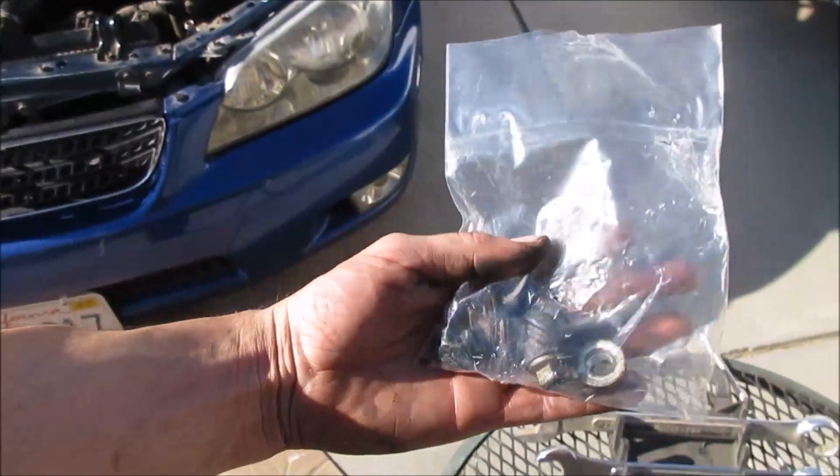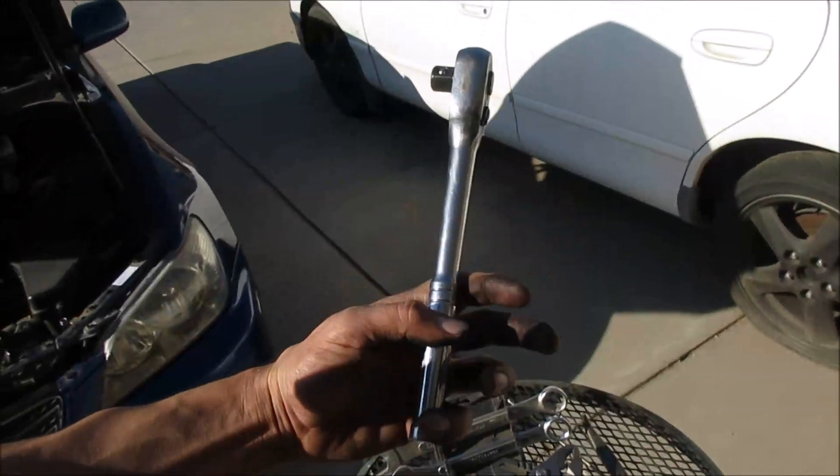I got all eight bolts successfully removed — no problem. Make sure you don't strip them. I totally recommend using a half-inch drive, it is so worth it.